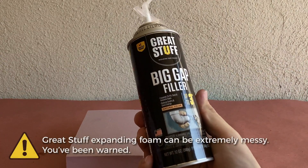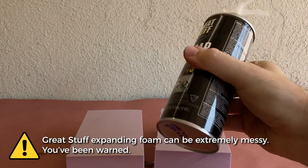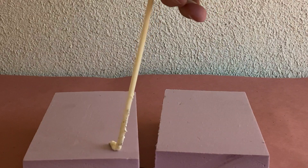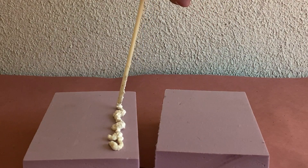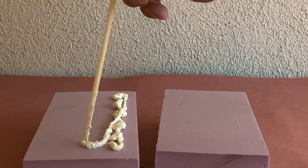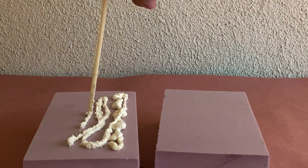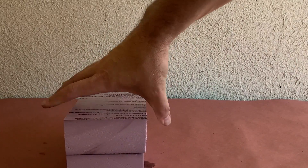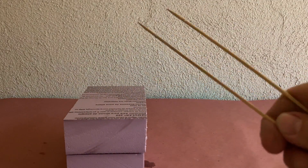My second choice is Great Stuff Expanding Foam. I had this can left over from our fake tree stump project, but any version of Great Stuff will do. The bond is similar to that of Gorilla Glue, it's just a bit messier. But if you're gluing large surfaces together, this is your best option. Clamp or skewer it in place and allow it to cure.